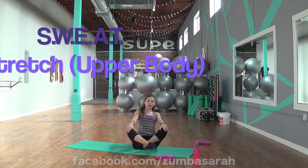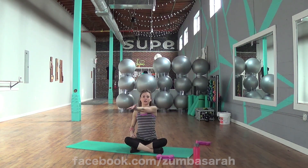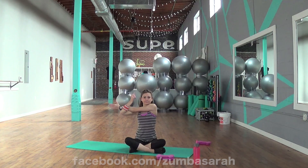Alright, we're going to go ahead and stretch the upper body now. You can sit comfortably. Just take that right arm across. Bring that bicep way up into the neck. Really feel the pull across the shoulders. And now look away from your fingers.